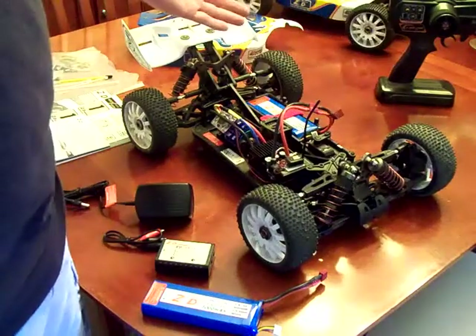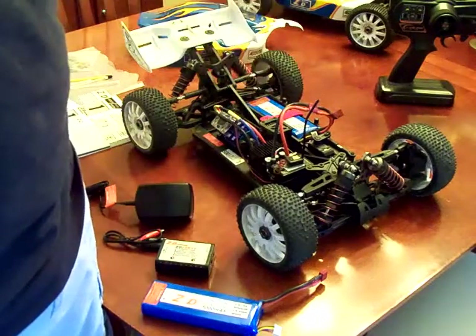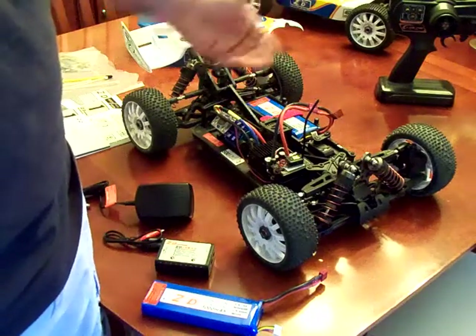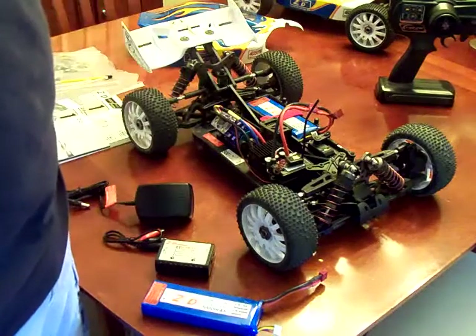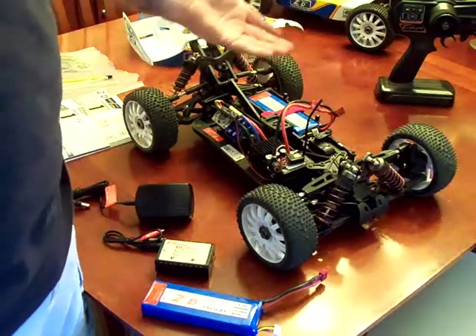This whole car was $92 shipped off of eBay. That's the reason why I have two of them here — for $92 a pop, I just went ahead and bought a spare car. If parts break, I'm set. Surprisingly, no parts have broken yet.